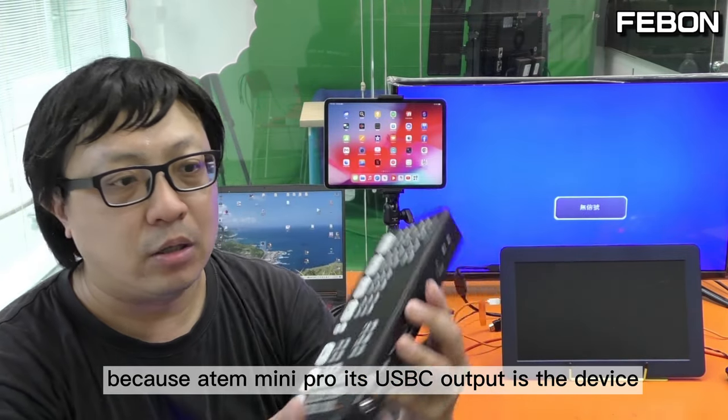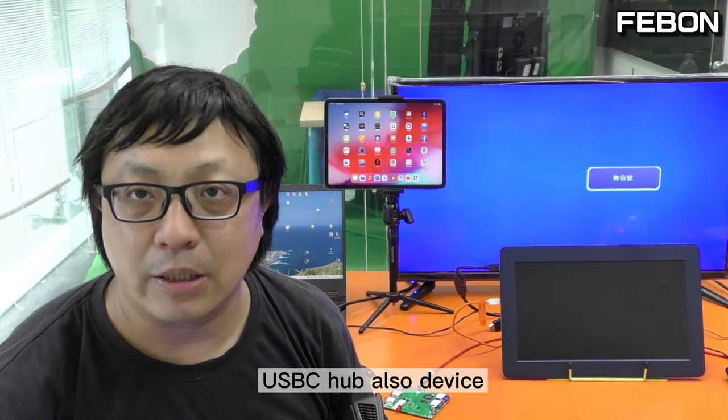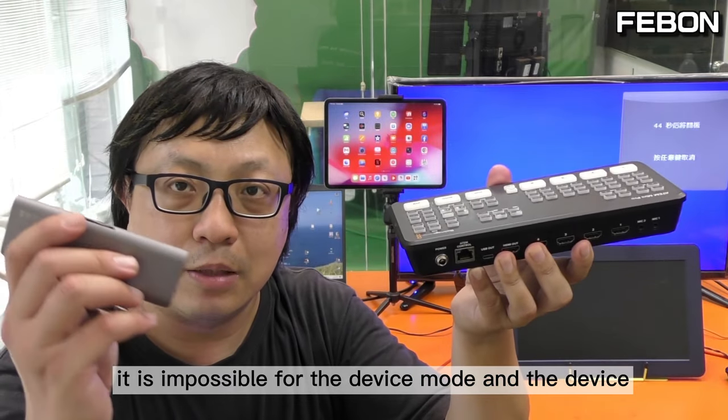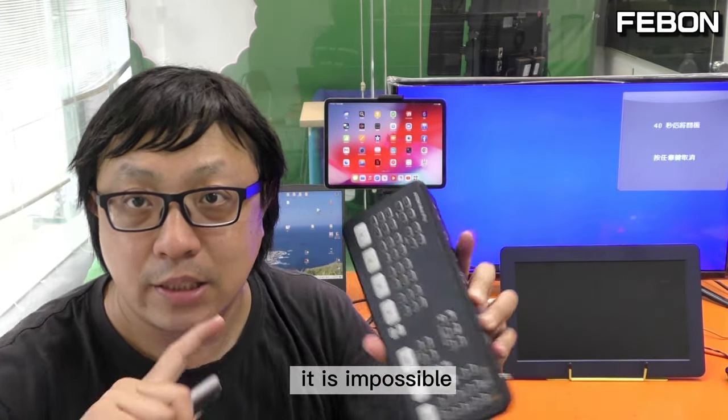Why is it impossible? Because the Anta Mini Pro's USB-C output is in device mode, and a USB-C hub is also a device. It is impossible for device mode and a USB-C hub to work together.